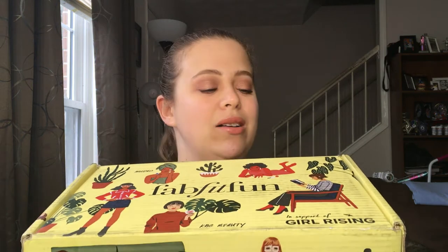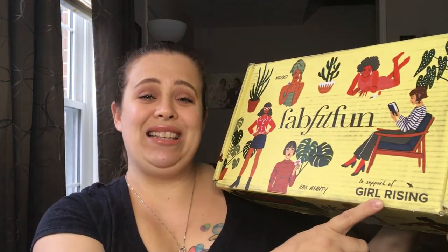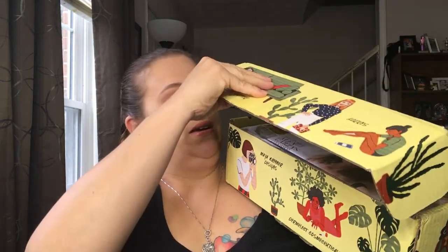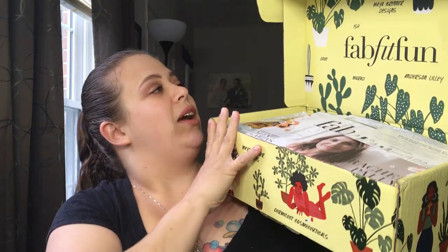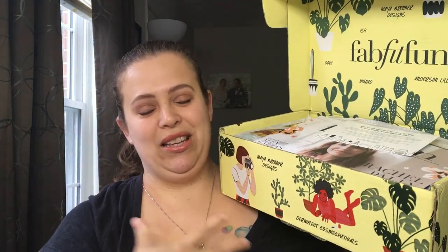The decoration on the box is okay — it does say 'In Support of Girl Rising,' which I really like. Let's go ahead and open this up. It comes with a whole bunch of papers on top. I'm going to put this box down because there's no way you're going to be able to see both the box and me at the same time.